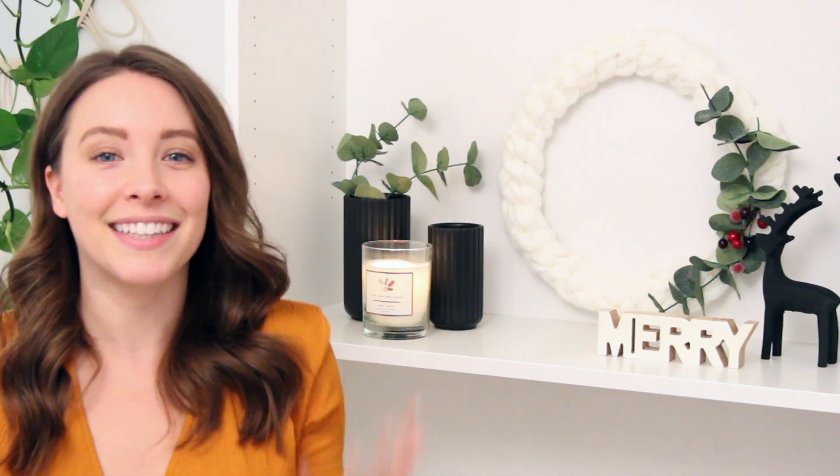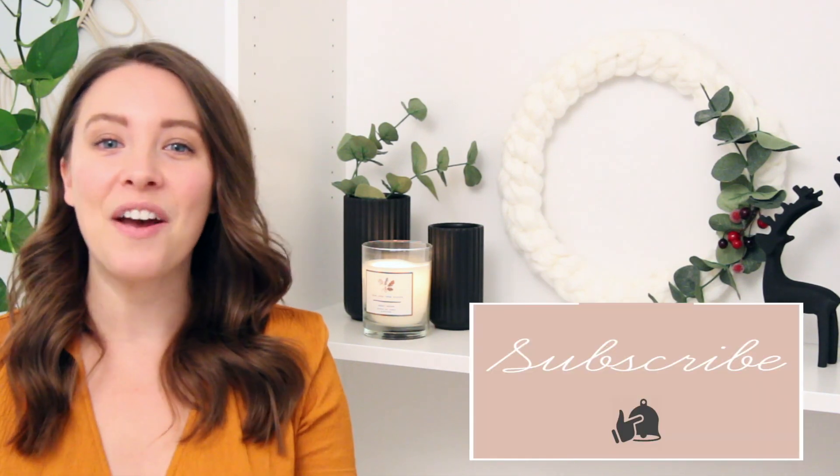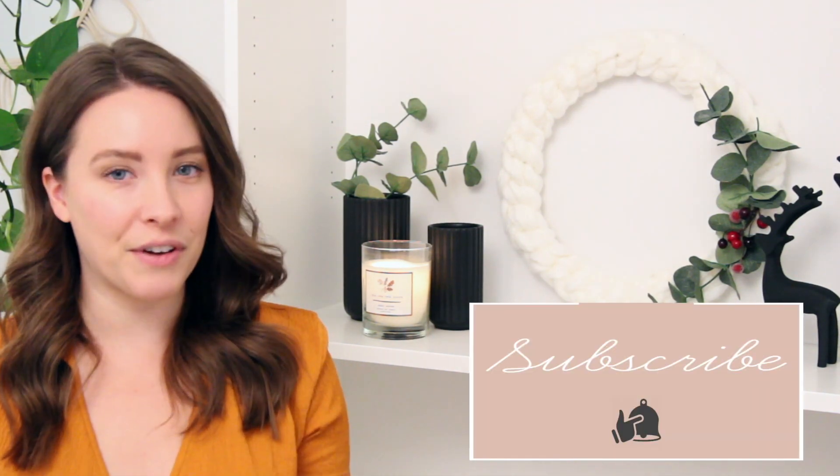Hey everybody, welcome back to my channel and if you're new here, my name is Katie. I'm so excited to have you here on my channel today. We're going to be making a holiday wreath, but it's a little bit different than usual. It's kind of non-traditional because we're making a chunky knit wreath out of chunky yarn, but you don't need any knitting tools or anything like that. It's super cozy looking and it's really good if you're more into a Nordic or neutral style decor. This is definitely for you. I'm all about that this year.